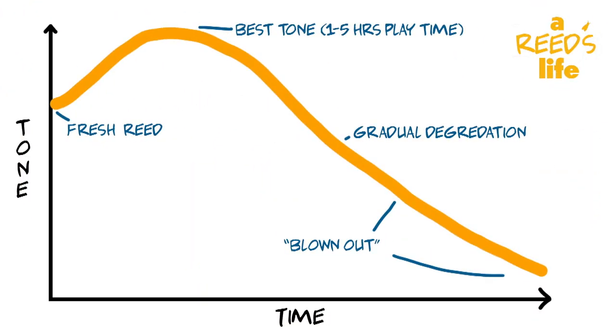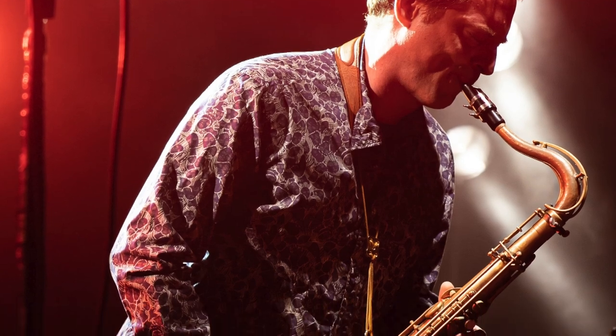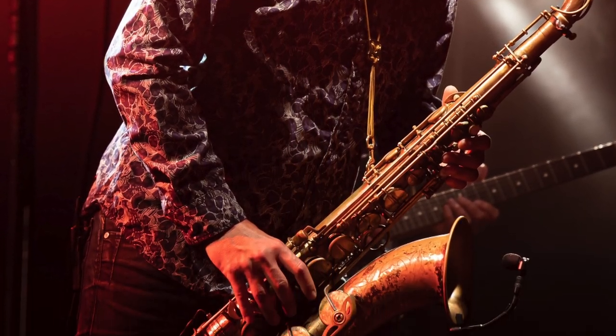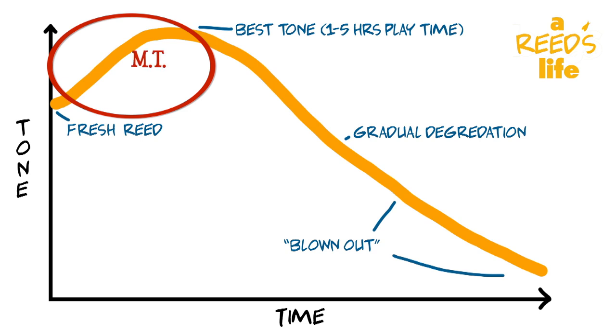Each reed has its own life cycle, as you can see from this highly scientific graph I made. When you pull out a fresh reed from the box, it's going to play pretty close to its best, but it will need anywhere between about one to five hours of playtime for it to really peak in terms of tone and projection. What's happening in that ramp-up period is the fibers in the reed are starting to loosen up, and the reed is starting to vibrate more freely, really starting to show off its maximum tone potential.